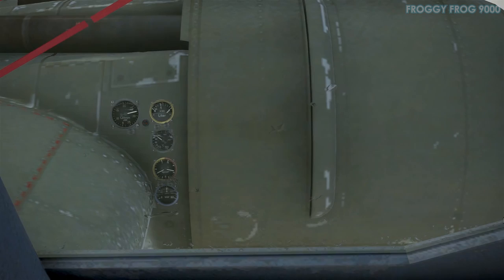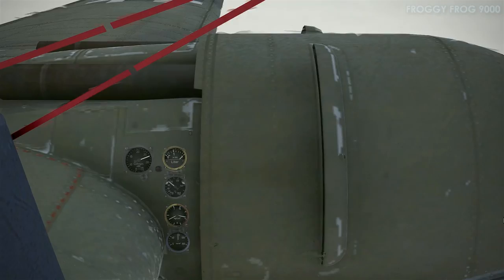I had it at about 80% power and applied full power. It's a little difficult to climb through cloud without an artificial horizon in the instrument panel.